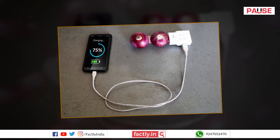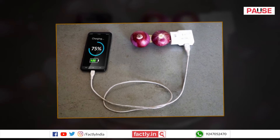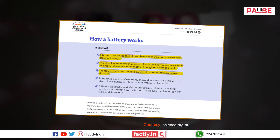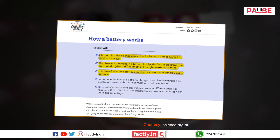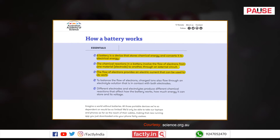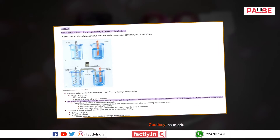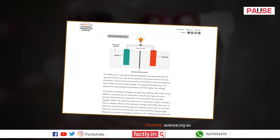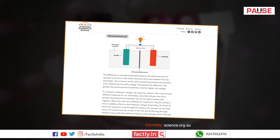Let us now understand if there is a scientific possibility of charging a mobile phone battery with onions. Batteries are devices that store chemical energy, which can later be converted into electrical energy. A single battery can consist of one or more electrochemical or dry cells. The electrochemical cell generates electricity from chemical reactions. It has two electrodes, an anode and a cathode, both made of two different metals.